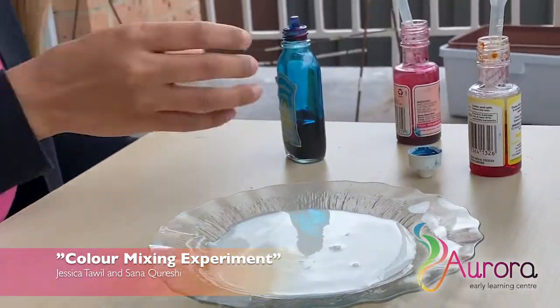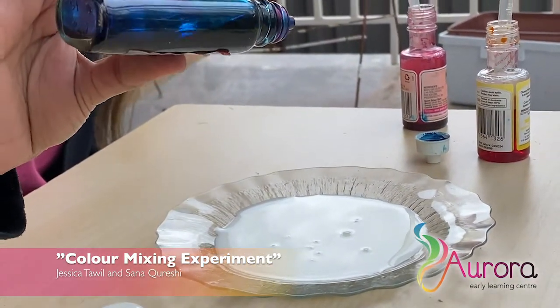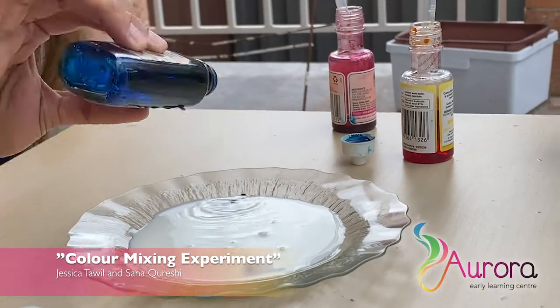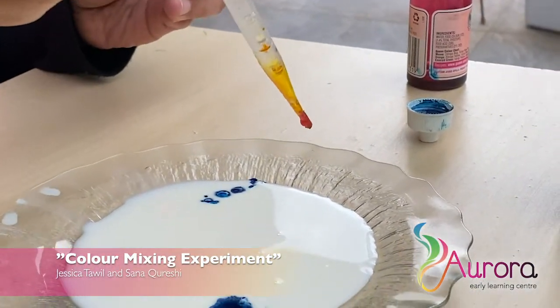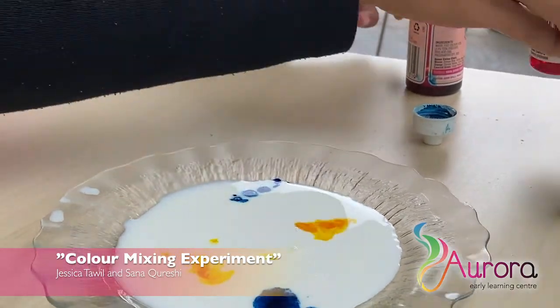We got it! Then we're going to put some food colour — maybe some blue. That's right, we've got blue, one drop here, one drop there. And next we need yellow! Well done, we've got some yellow, so splash here, splash there, and some pink.